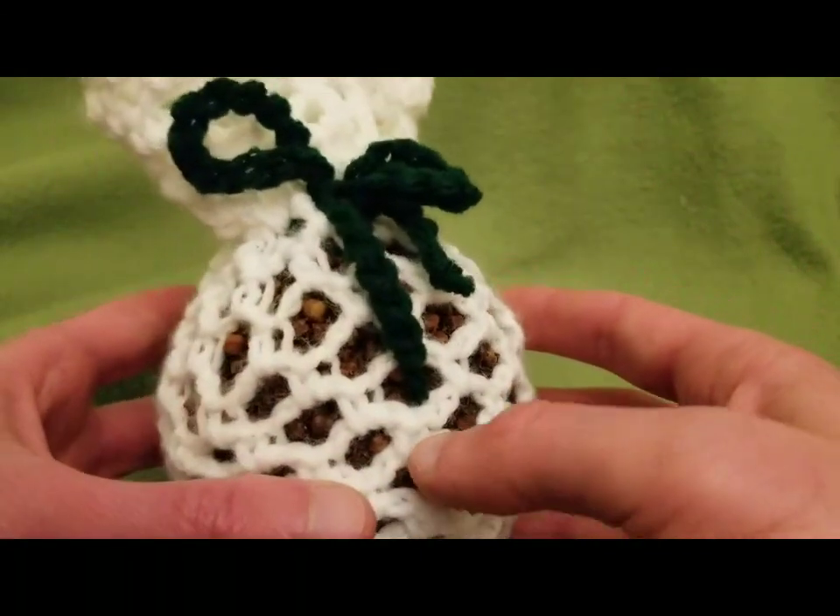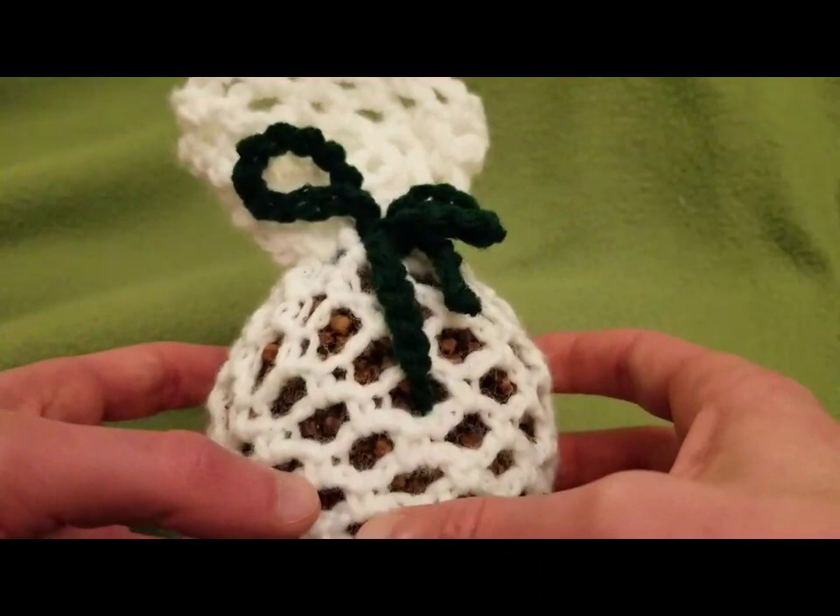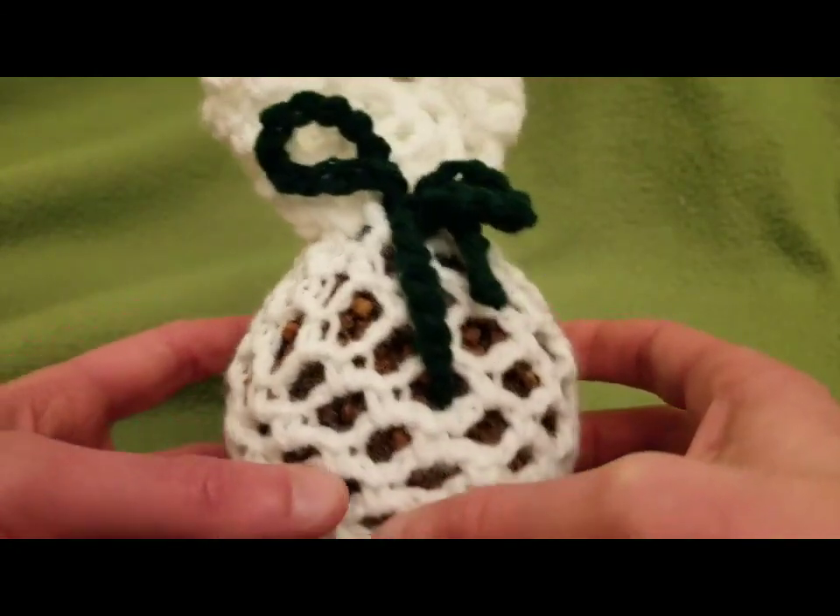Hello my little Yarnivores and Spiderettes! Fiber Spider back again with something a little different for you for this holiday season.